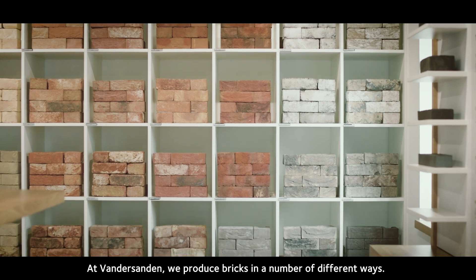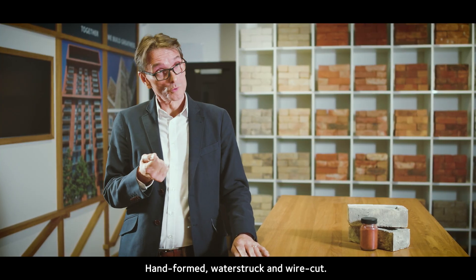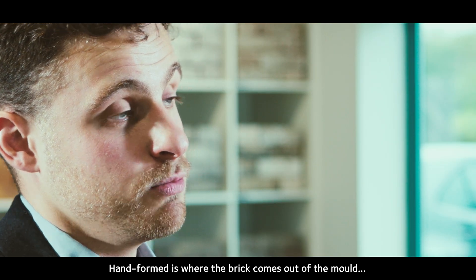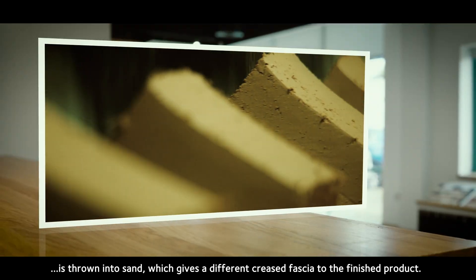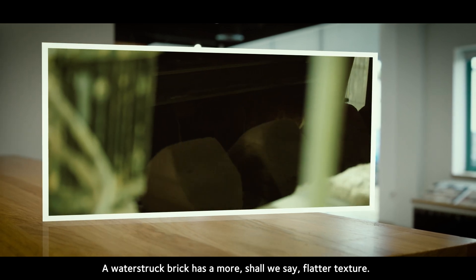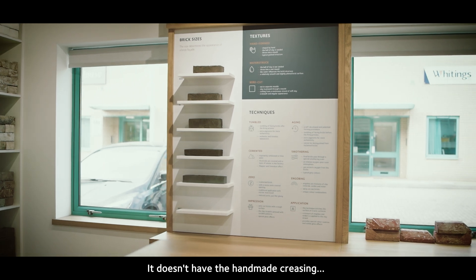At Van der Sanden, we produce bricks in a number of different ways: hand form, water strike, and wire cut. Hand formed is where the brick comes out of the mold and is thrown into sand, which gives a different crease to the finished product. A water strike brick has a more flatter texture.